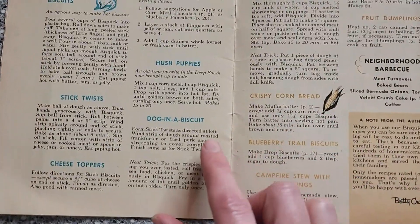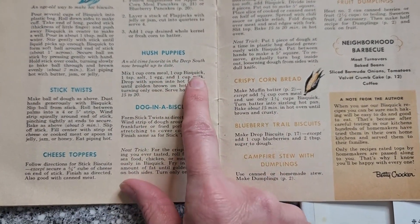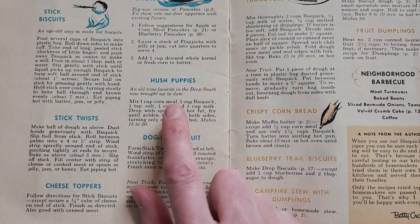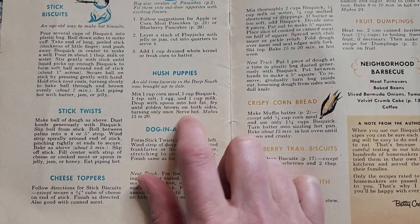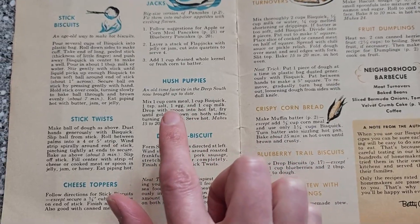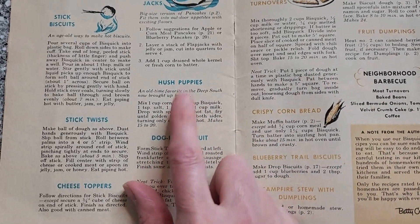To go along with it, I thought we would go ahead and try these hushpuppies with the Bisquick. I've actually never made hushpuppies without some onion in it, and I almost added it, but then I decided let's stick to the actual recipe and do it exactly like it says. I think that's going to be really good.